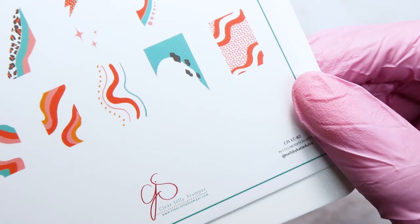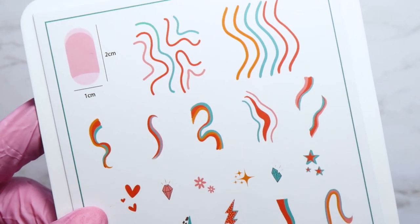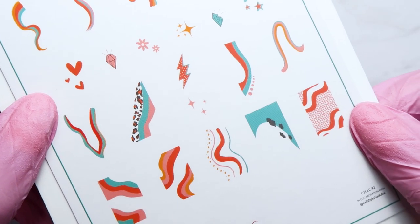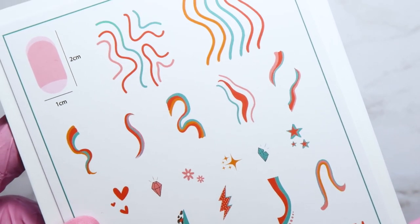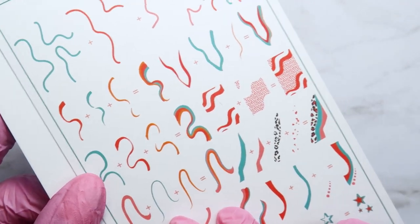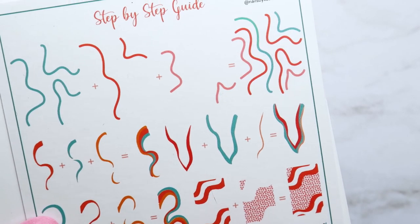The stamping plate is called Let's Collab number 82, Funky Swirls. You can see it has all these different shapes and sizes of swirls for you to use and play with to create lots of funky designs. There are also other little images you can layer over the swirls or use by themselves — we've got hearts, stars, a little leopard print because I love leopard print, lightning bolts, and little twinkly four-point stars.